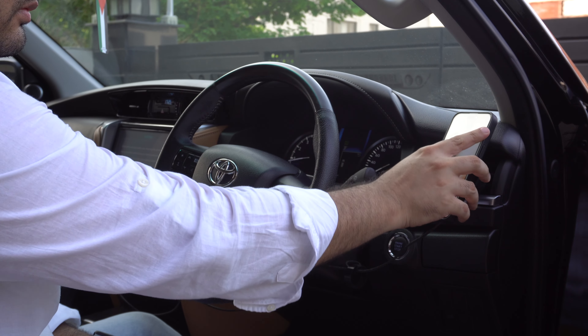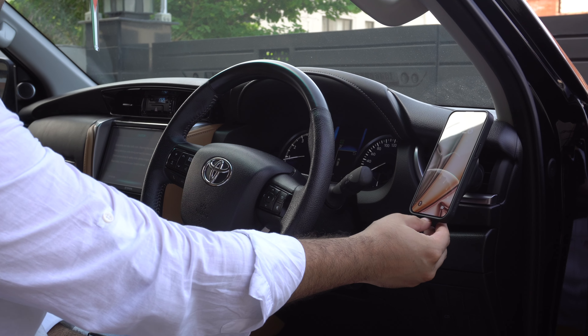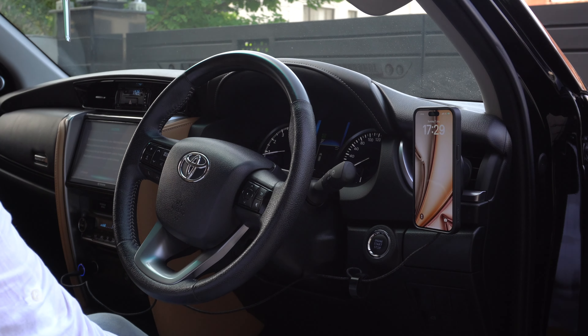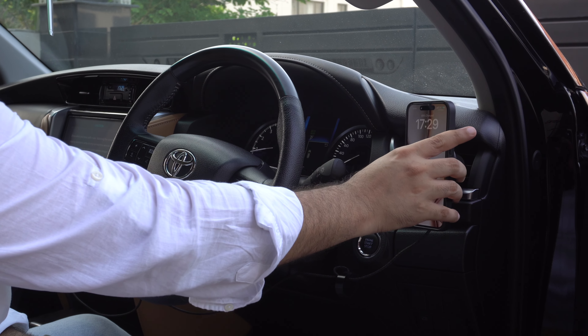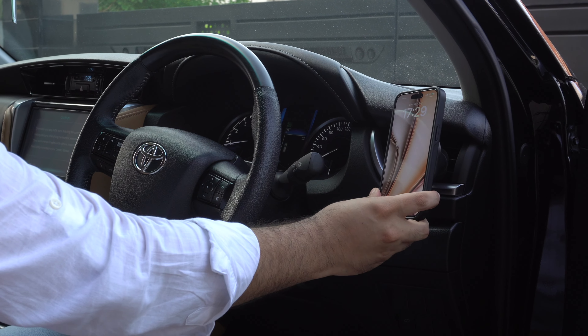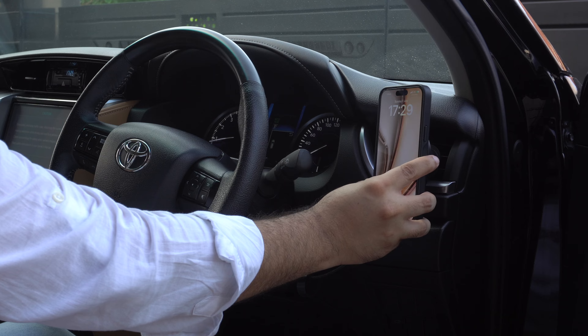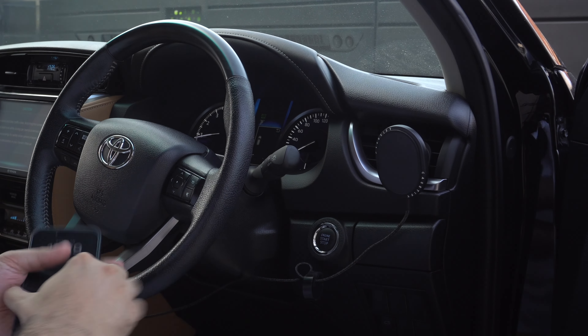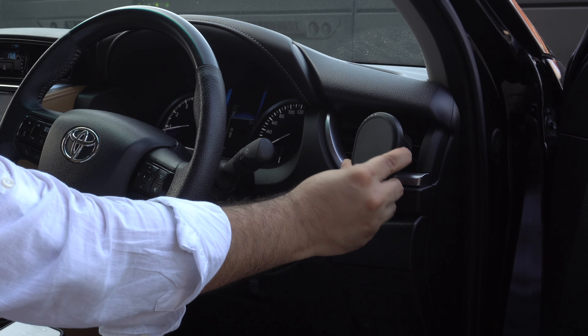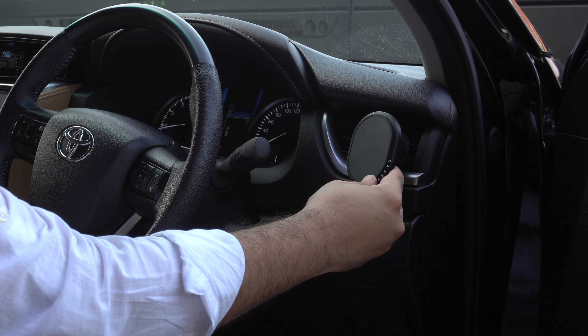With this charger you get adjustable angles, meaning you can rotate the direction of your charger and your device up, down, right, and left. This gives you full control over the direction of your charger and allows you to set the device in a way that is most comfortable for you. You can even rotate the charger and place your iPhone in landscape orientation, making it convenient to use navigation and other apps.